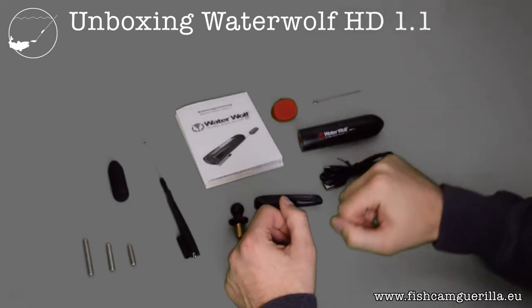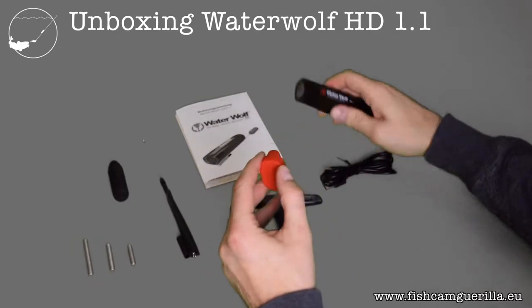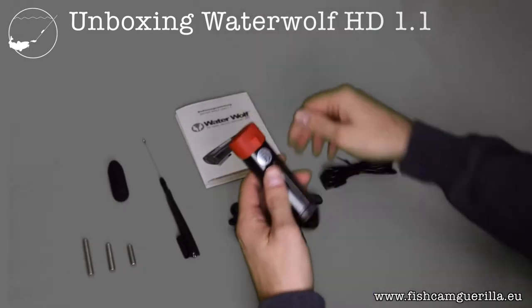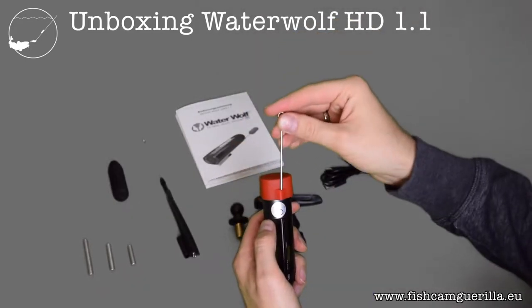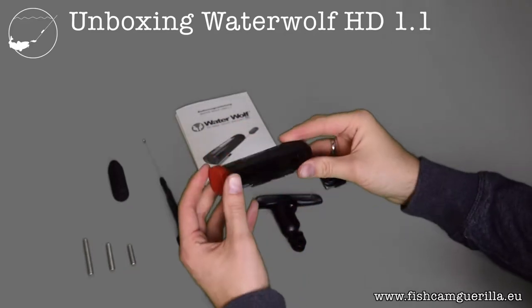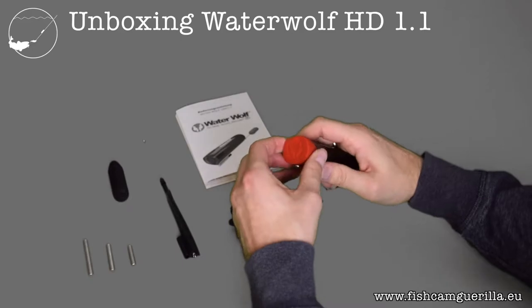If you want to protect your camera lens when it's loose in your bag — which you shouldn't do — you can take this red silicone cap and it fits quite well onto the lens. You can fasten it with the pin by putting it through the hole, and then it locks into the line guide at the bottom of the camera.